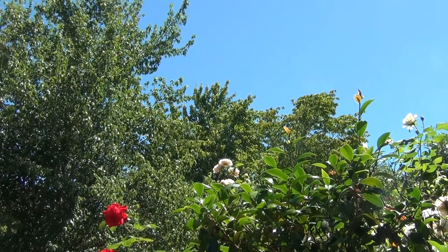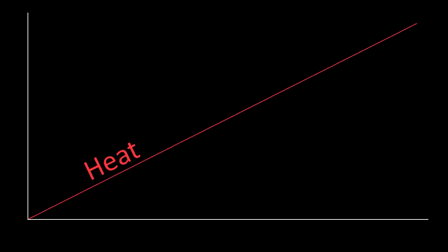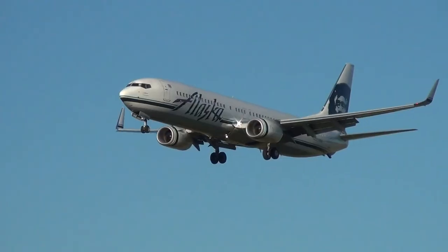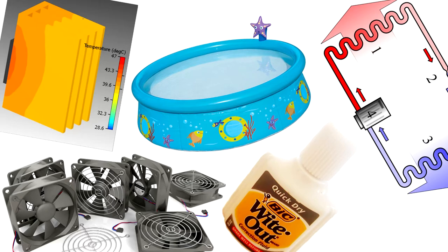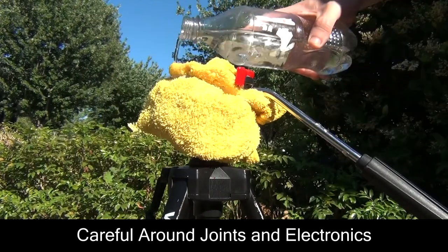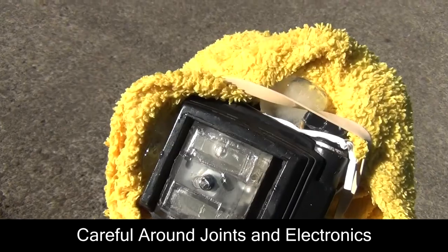But on warmer days, things become more complicated. As heat increases, the fluid in the head begins to lose its thickness, making it easier to overpan and overcompensate. And trying to cool the tripod will require more resourceful ideas. Here's what I do: take a damp rag, wrap it around the tripod head, and water it periodically. One can go further by inserting ice cubes instead — but that'll be up to you. Remember, be resourceful.